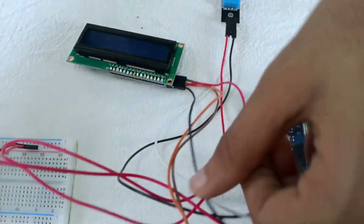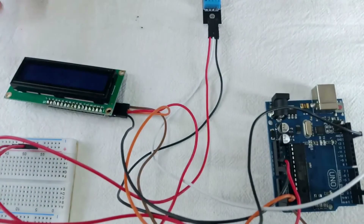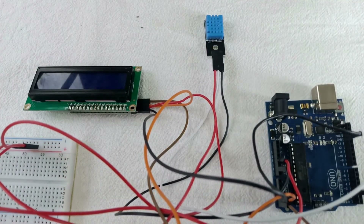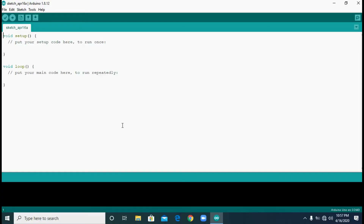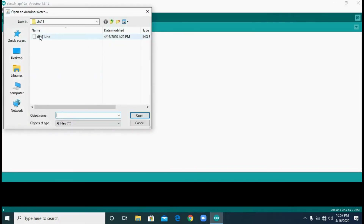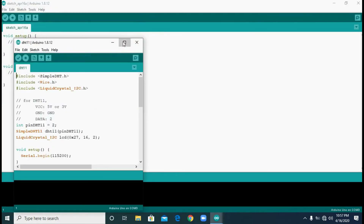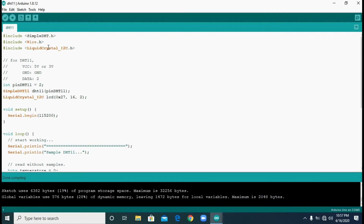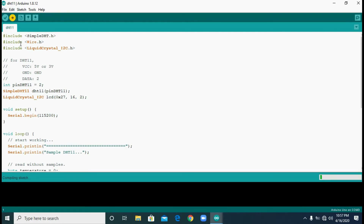Don't worry — the program is in the description below, so you can just copy and paste it. After opening it, click Compile. After compiling is complete, click Upload so the code will be uploaded to the Arduino.